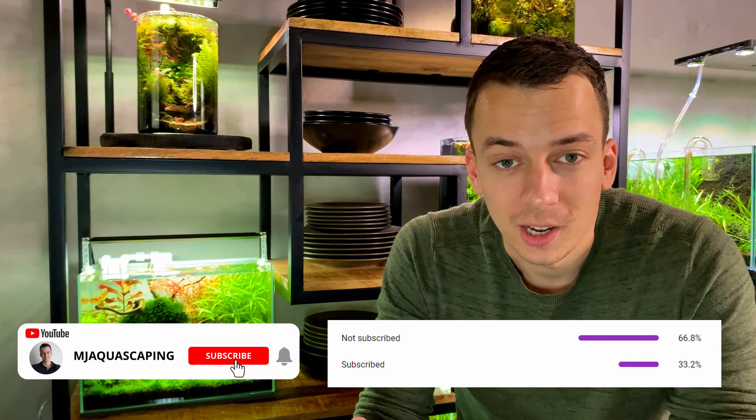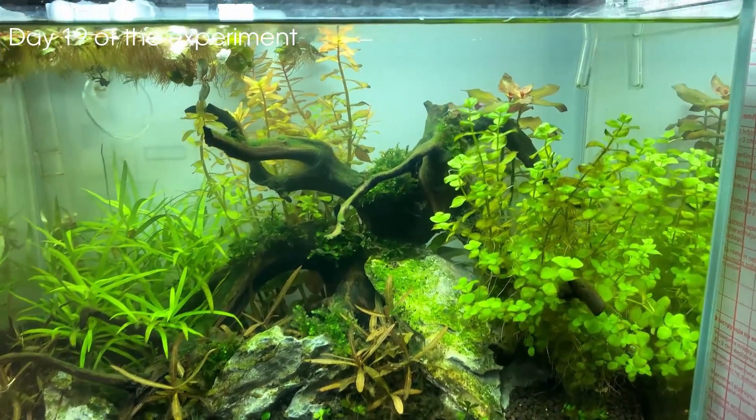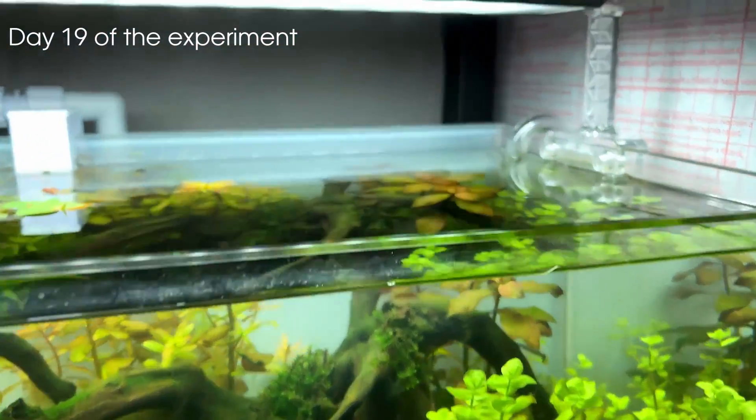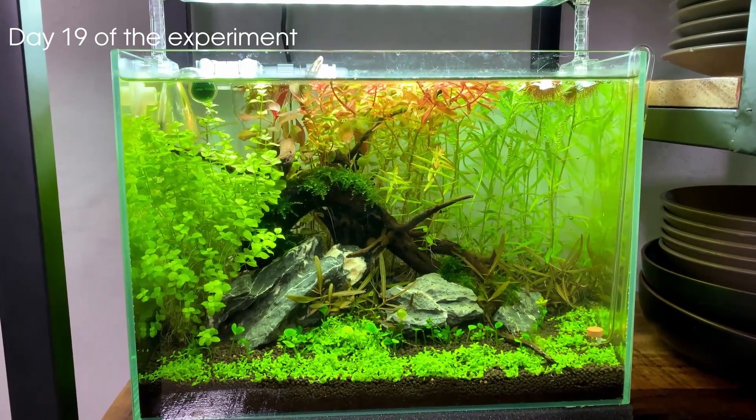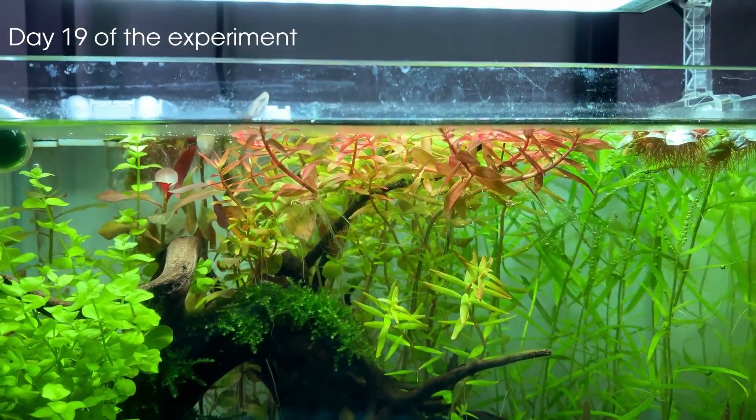Another week later, the difference in plant growth was already quite big and it was already time for the first trimming session in the tank with CO2. At this point, those three main goals we had were kind of already accomplished. We established that plants with CO2 were growing a lot faster, and we had a lot more algae issues in the tank without CO2 — that tank had green dust algae, green spot algae, a little bit of cyano, and also some diatoms. After three weeks, the tank with CO2 only had a little bit of diatoms, so the plants in the CO2 tank were looking a lot healthier as well. Technically we could have wrapped up this experiment after one month, but both tanks were still maturing and stabilizing.